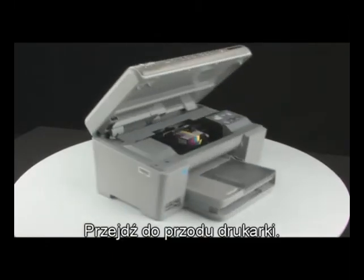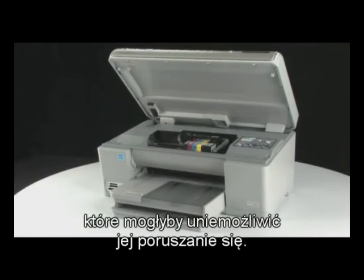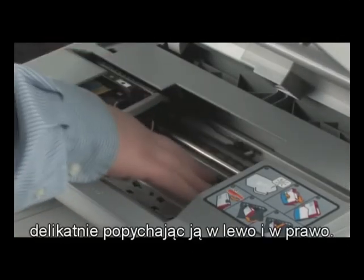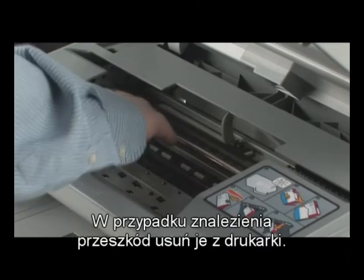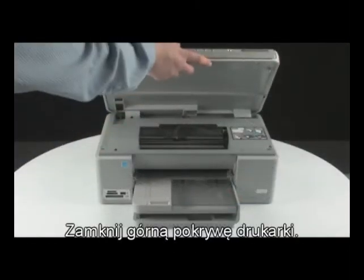Go to the front of the printer. Check for obstructions under and around the carriage that could prevent it from moving. Make sure the carriage can move freely by gently pushing it to the left and then to the right. This helps find any obstructions that might block the movement of the carriage. If any obstructions are found, remove them from the printer. Close the top cover of the printer.